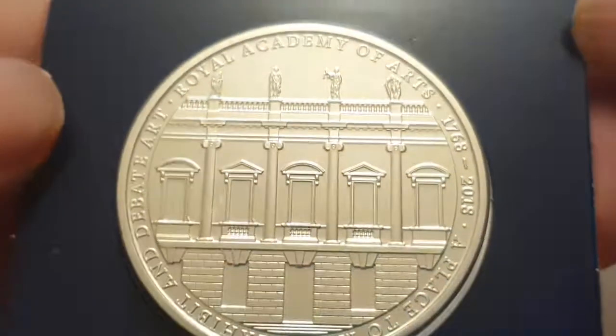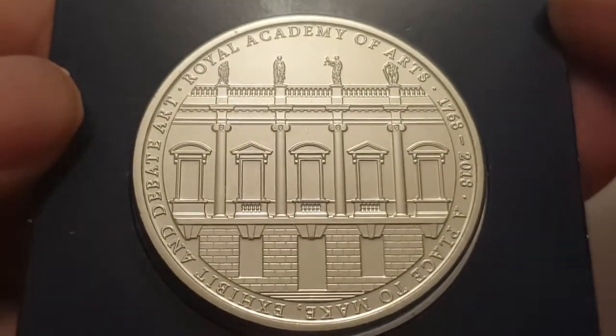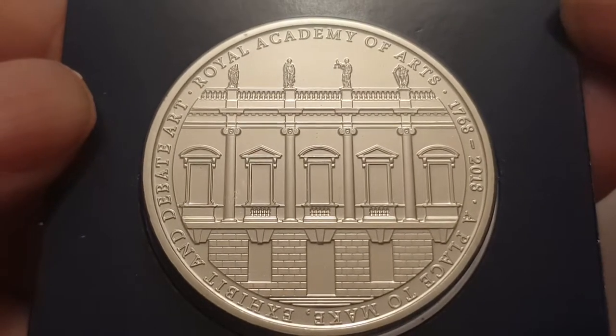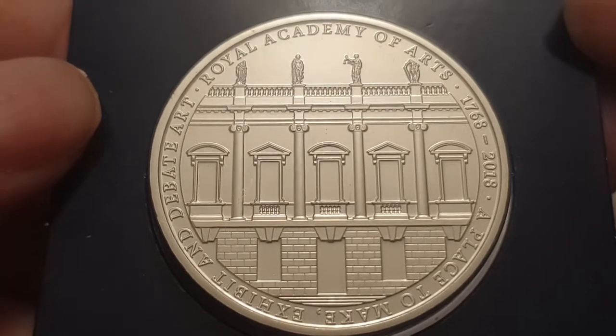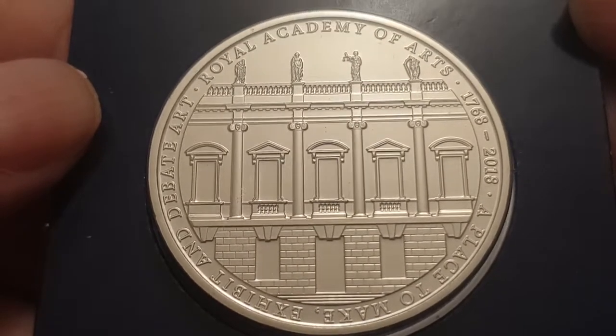I'm going to spin the coin round to show the reverse side. Now you can see the reverse side of the coin, and this is designed by Sir David Chipperfield. Right in the center you have the building of the Royal Academy.